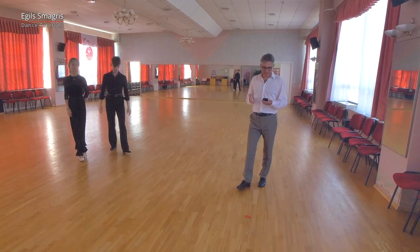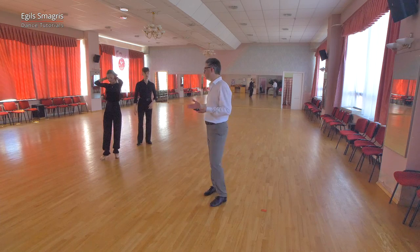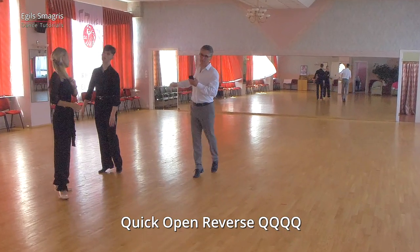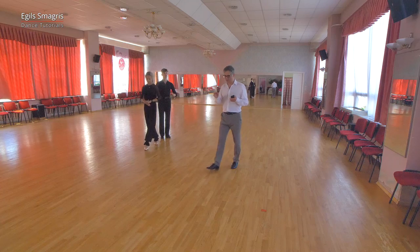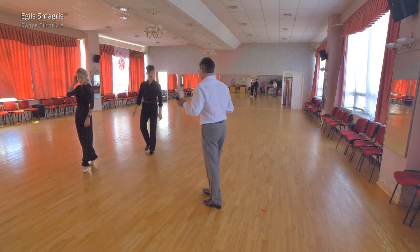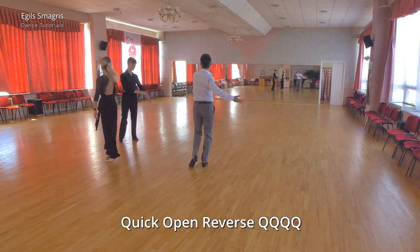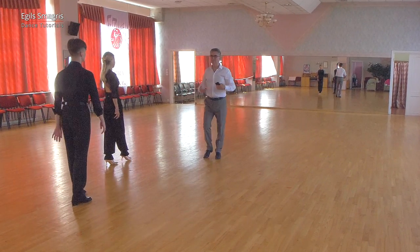After the running finish, we will dance quick open reverse and then tumble turn. For the quick open reverse, we start with the right foot: heel, heel, heel, toe, toe, heel. It feels unusual to dance two heels in a row, but the first heel is like a preparation step before the turn.